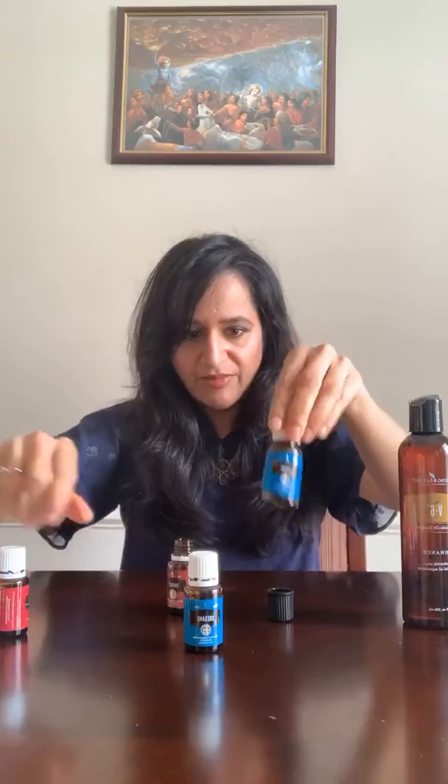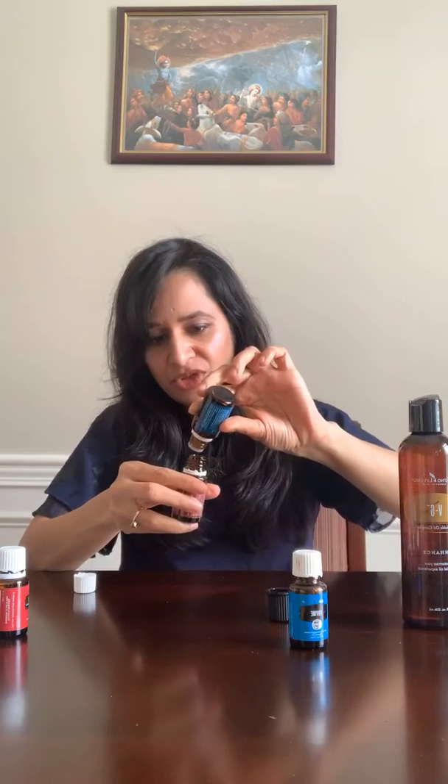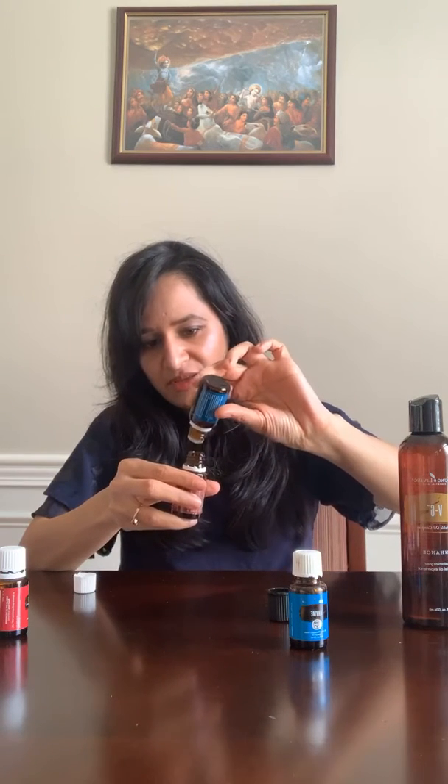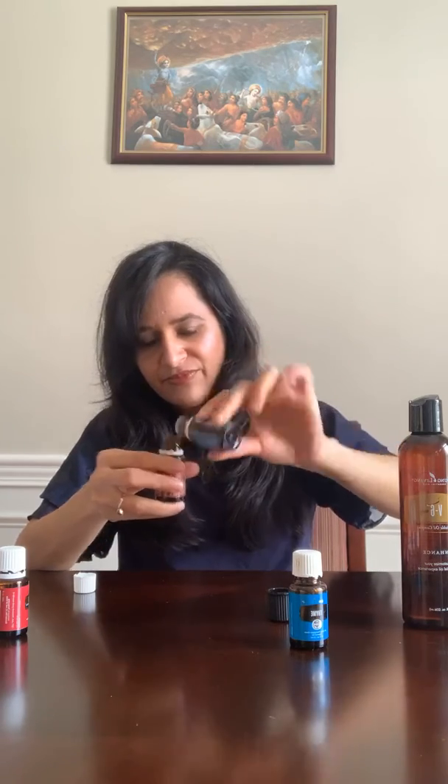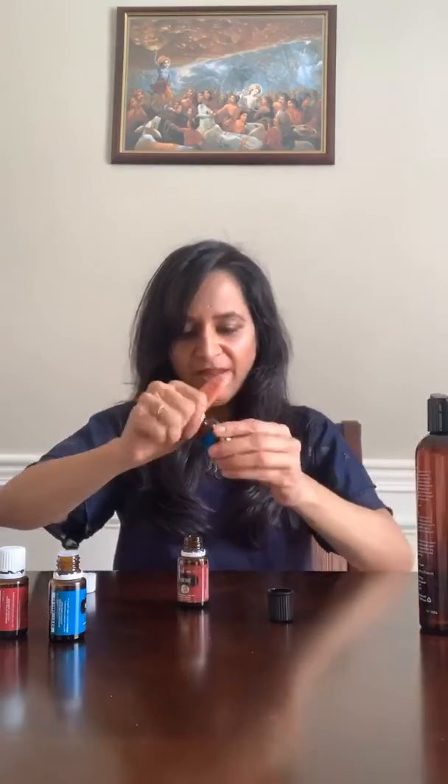Then 5 drops each of thyme and oregano. These are super super strong oils, so we want to make sure we don't use too much of them. 5 drops of thyme and 5 drops of oregano.